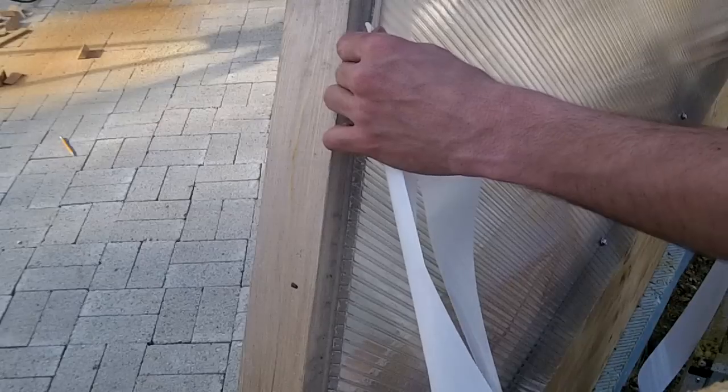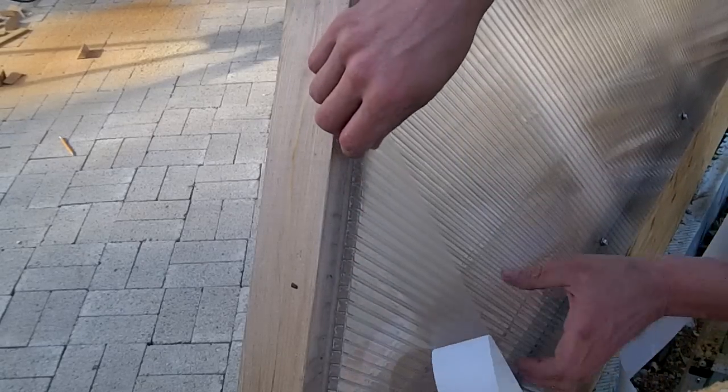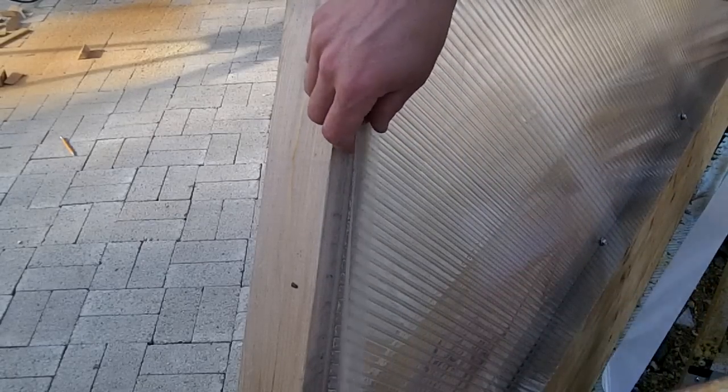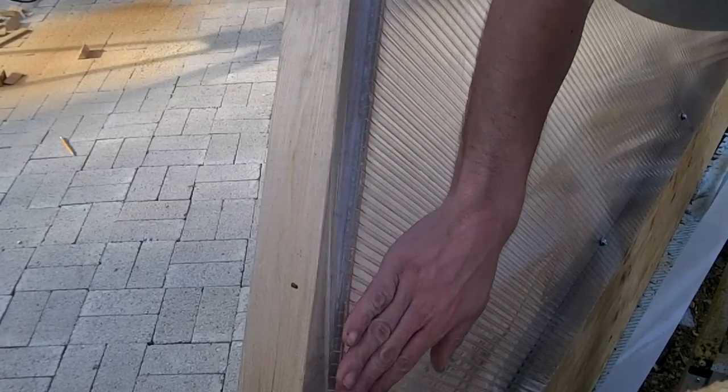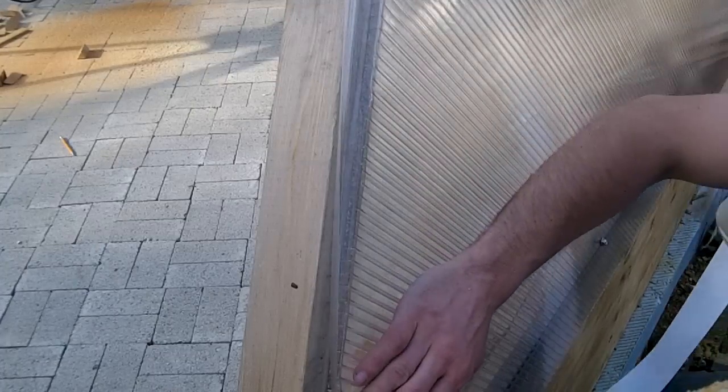After covering each joint, I drove a washer back screw through the tape and polycarbonate. Wherever there is a vent opening, I applied the tape to the polycarbonate and cedar, which created a channel for the water to drain from. I'm not sure how well the tape will bond to the wood — only time will tell.